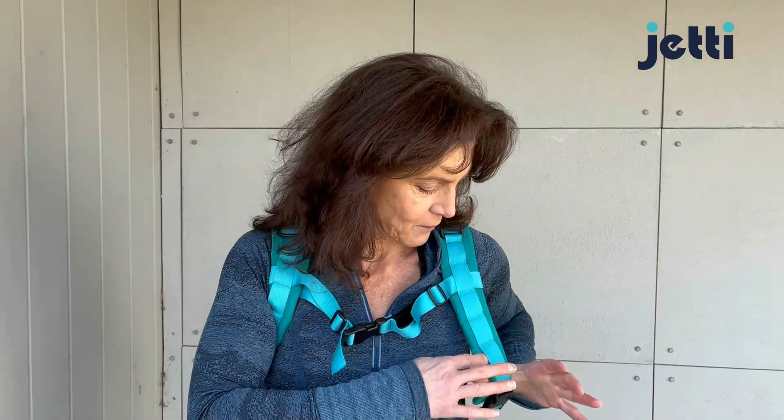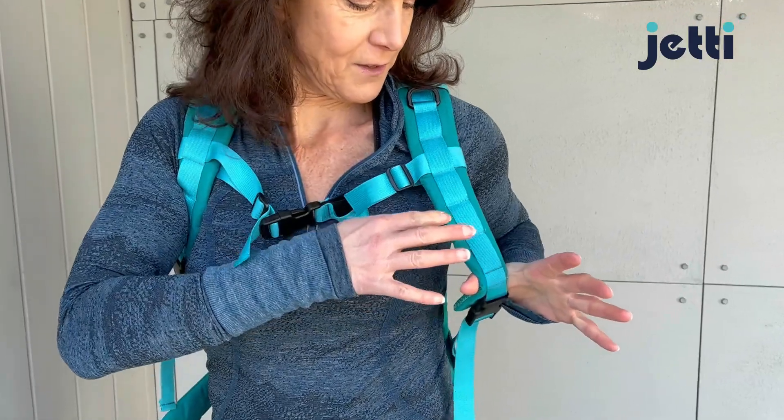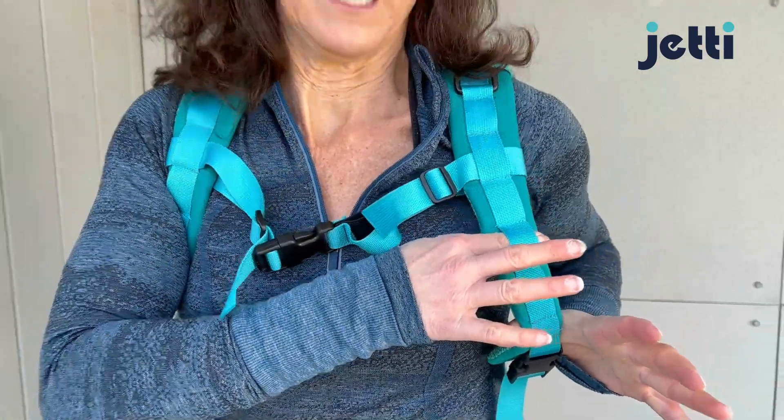If you look, you'll notice that there are different spots on the strap, and all of these are heights where you can move that chest strap. I'm going to show you how to move it.